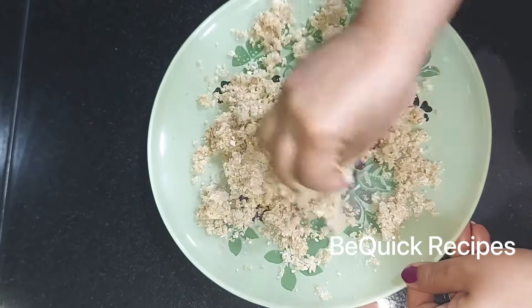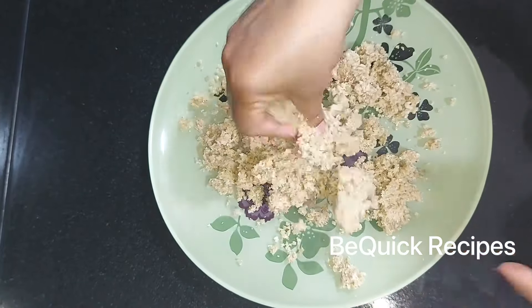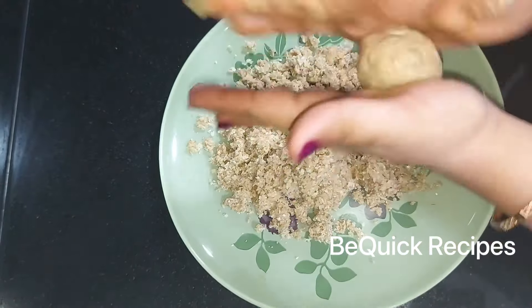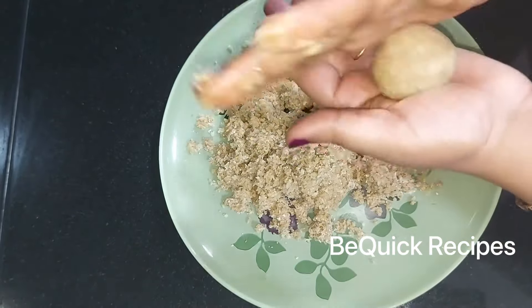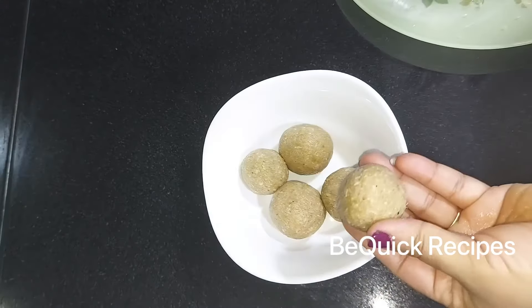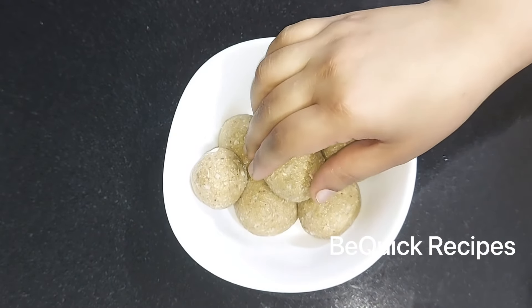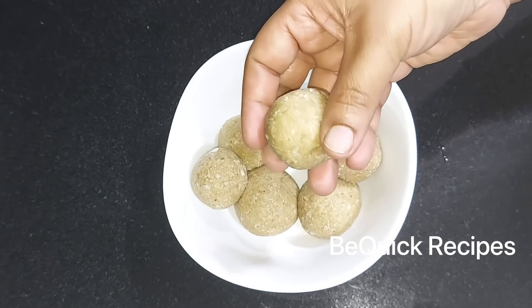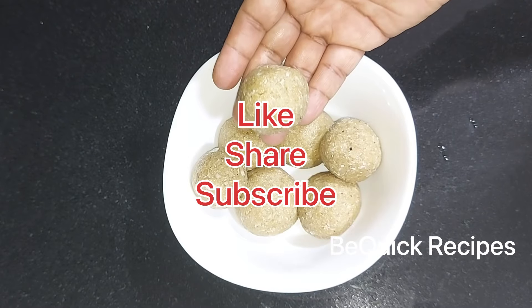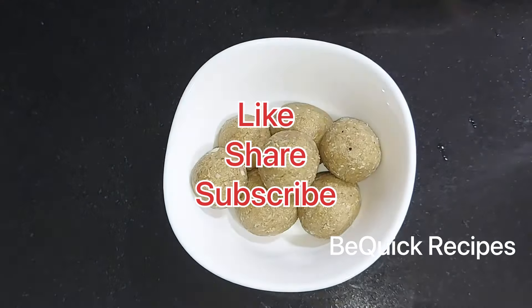This is a good taste of the Oats Ladder. If you like this video,